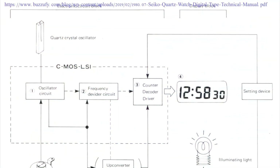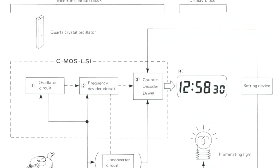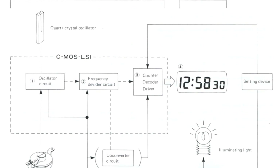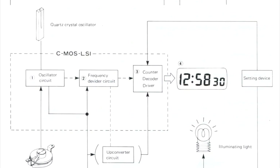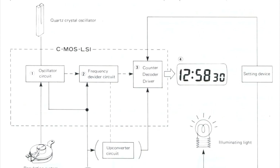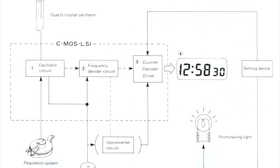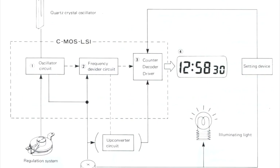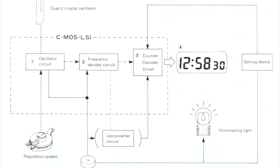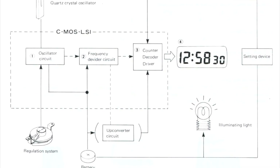This old Seiko manual is really useful for breaking down the main components of an LCD digital watch. First of all, we have the quartz crystal oscillator that you'll note is tuning fork shaped. We've also got the different circuits playing the different roles in trying to harness the energy from that oscillator and translate it into the display. This is located within the CMOS, or Complementary Metal Oxide Semiconductor Circuitry, and then that translates over into an LCD display. So let's break down some of the history behind these individual components.